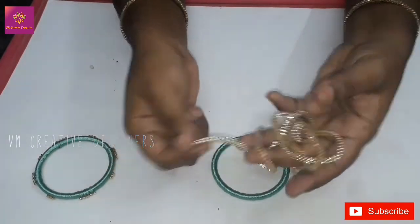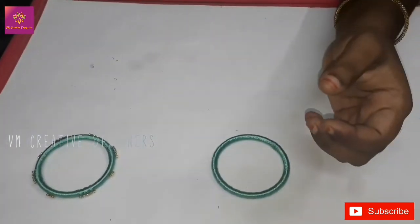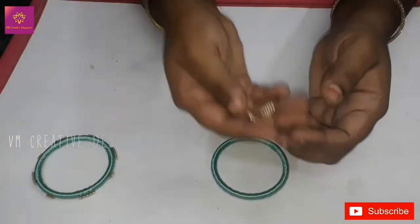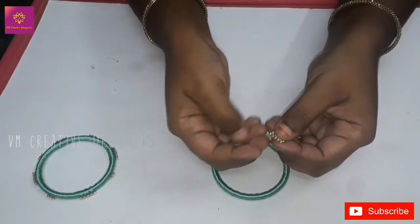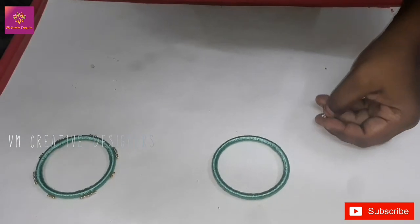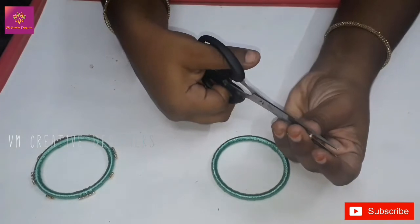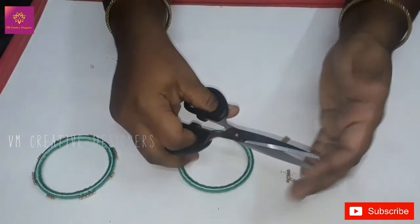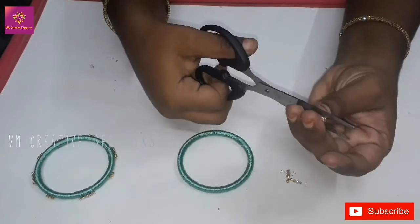This is amazing. To cut it out, let's fix it. You can add 2 layers and 4 layers. You can also add 1 layer of stone, and you can add the same color.